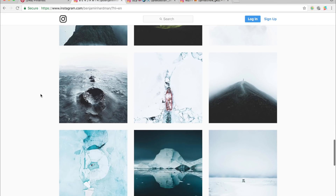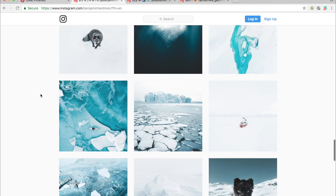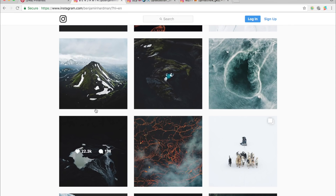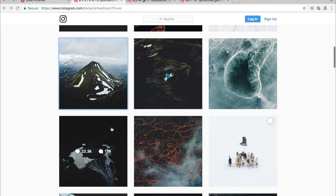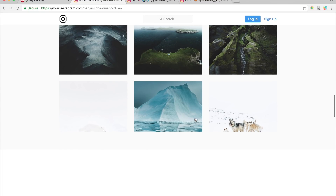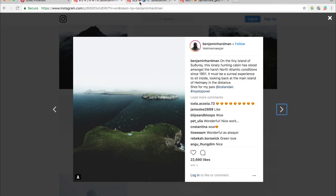Hey guys, welcome back to another video tutorial. Today we're going to be editing in the style of Benjamin Hardman, or at least trying to with the images we can get. You can see he has a very distinctive, unique style — very dark, crushed, faded blacks, semi-vibrant greens, and lots of blues and whites in his images. He predominantly takes his photos in places like Norway and Iceland, but today we're going to try to edit a photo in his style.